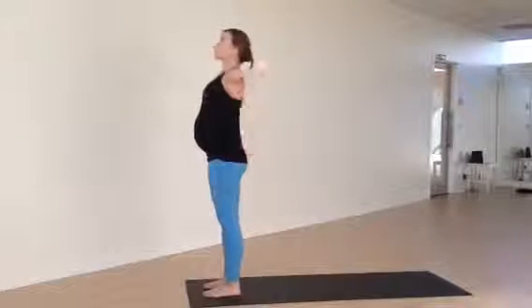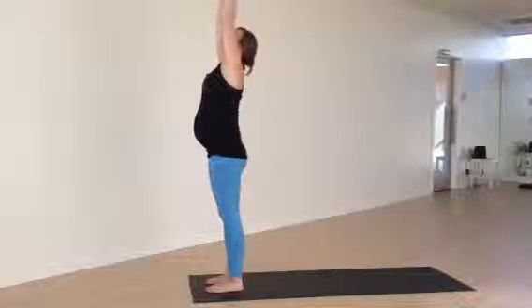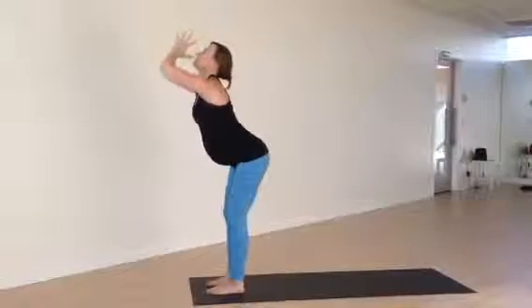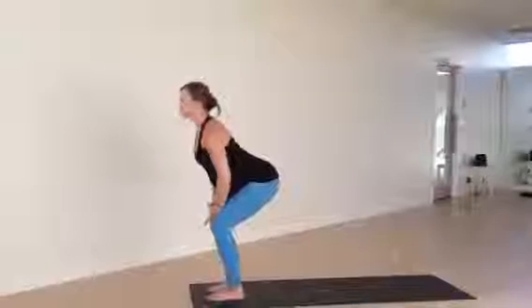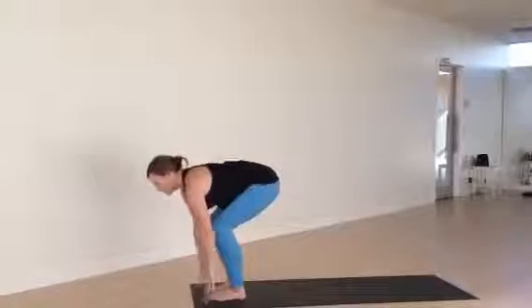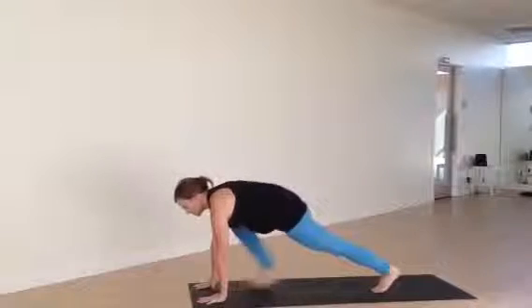She'll inhale, reach arms all the way up. Exhale, fold — only come halfway down. Inhale, lift. And exhale, fold down, plant the palms, step back to plank.